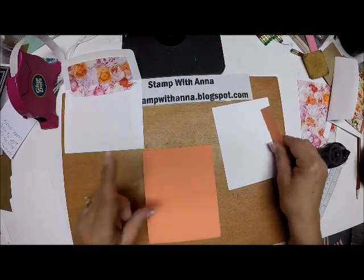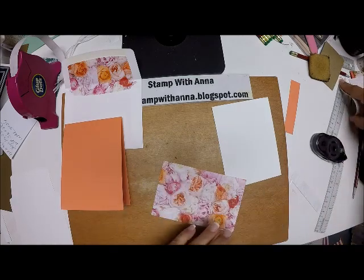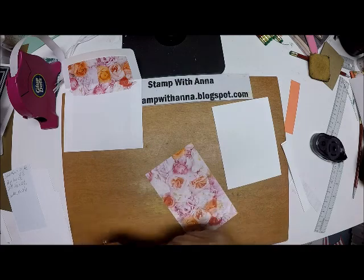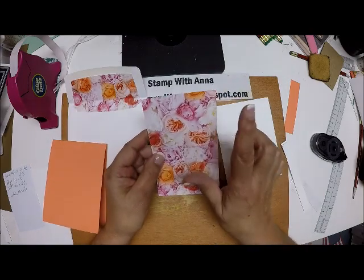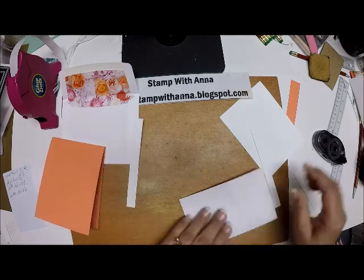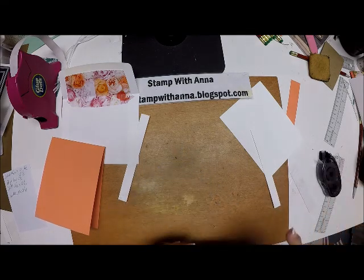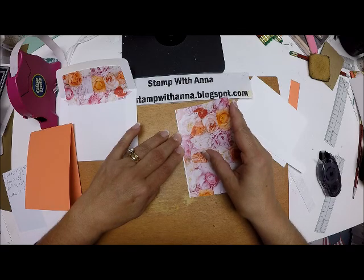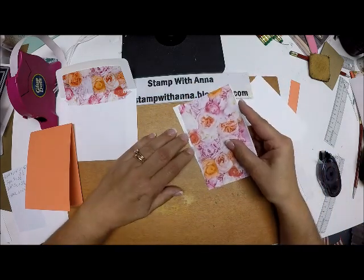Now I'm going to put the card together. Like I said in my last video, it's really not about the card — it was about the lined envelope. For supplies: I have a piece of Grapefruit Grove for my base, four and a quarter by 11, scored at five and a half. Then a piece of designer series paper matching my lining, three and a half by five and a half. I also have two strips of Whisper White, five and a half by about a quarter inch. I'm going to attach those little strips along the sides to save paper — instead of matting the whole thing, you just mat the edges and it looks like a whole matted piece.